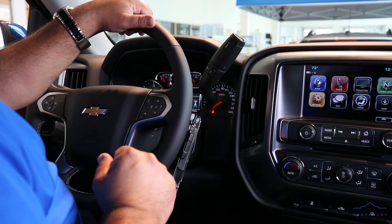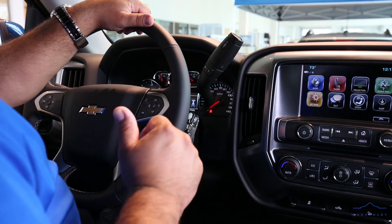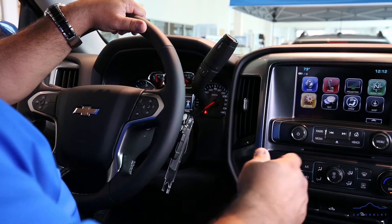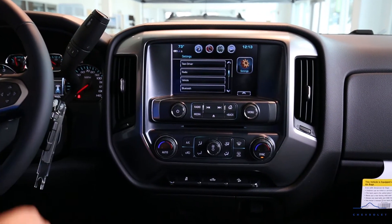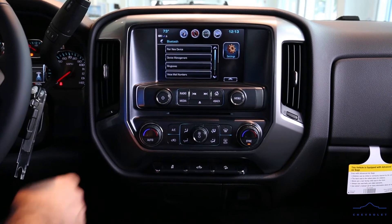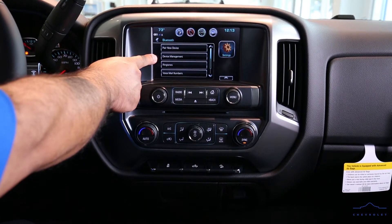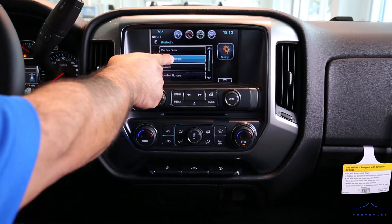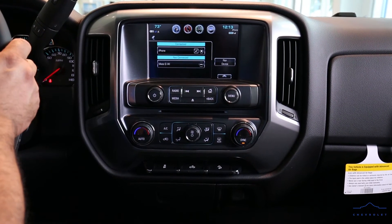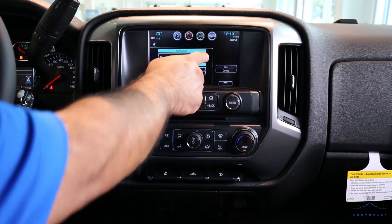Now if we want to disconnect the device — say we're selling or trading in the vehicle — it's very simple. We go back to our settings, go to Bluetooth, and see where it says 'Device Management.' We press that button, and here it shows the iPhone that was connected.